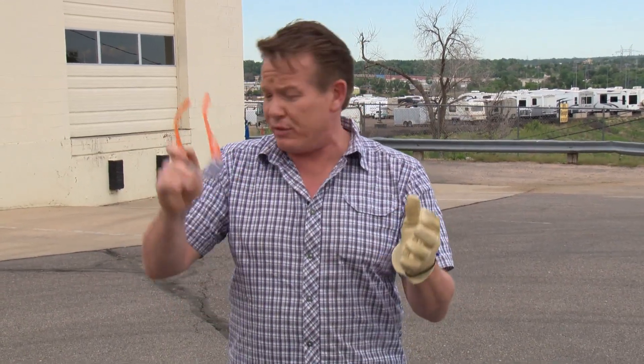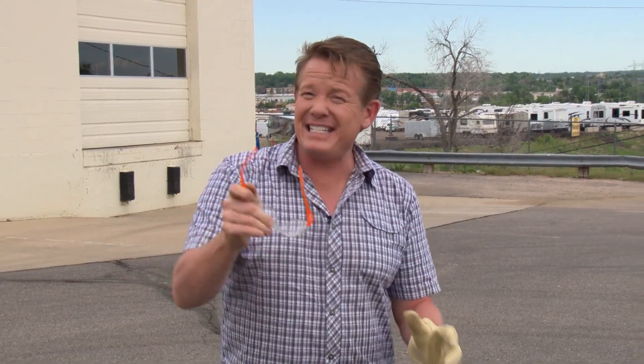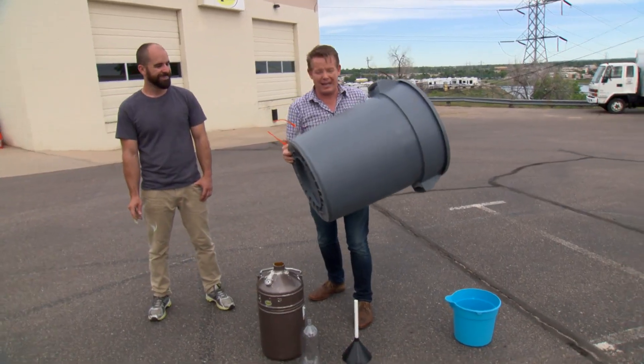We've been demonstrating Newton's third law of motion. For every action, there's an equal and opposite reaction. But this is my favorite demonstration of Newton's third law, where we turn a trash can into a rocket.